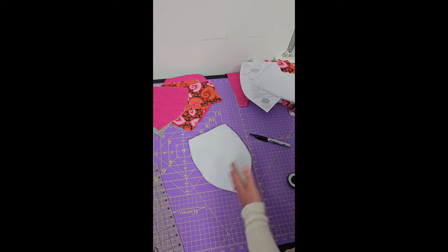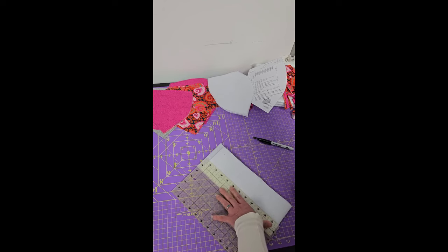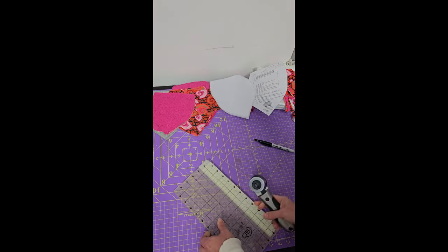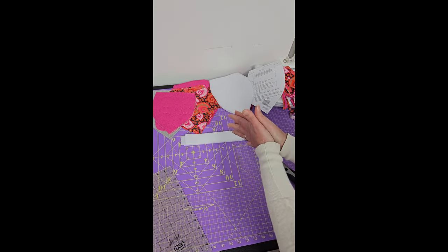So now we have all of our pieces. We're also going to cut what we need for our strap handles, and that's it. So now I've shown you how to cut everything — now we're going to talk about fusing and we're going to start sewing this puppy together.